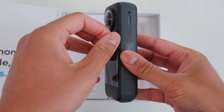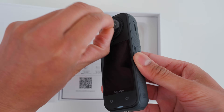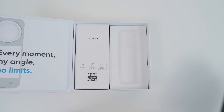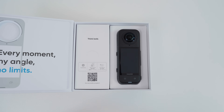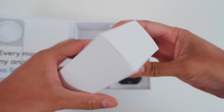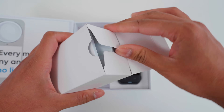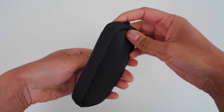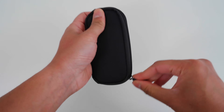Open the X5 box and remove all the plastic packaging. Place the X5 back in the box for safekeeping. Remove the white box and open it up — in here is a carry case, and in the carry case there are two accessories.